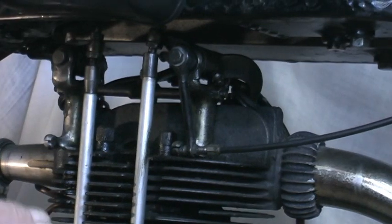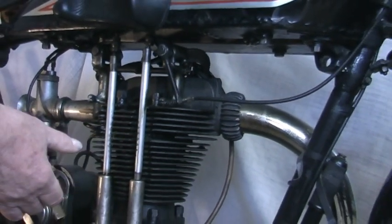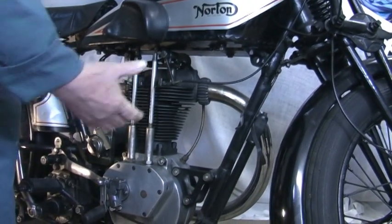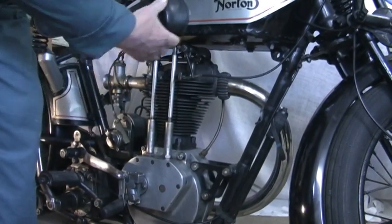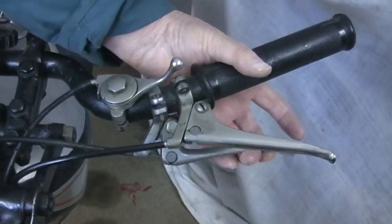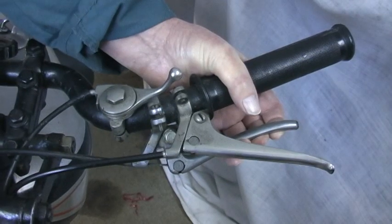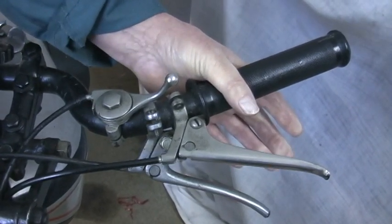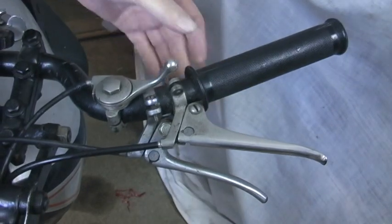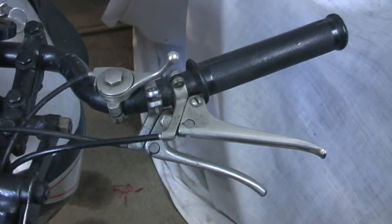That breaks the exhaust valve off its seating, so there's no compression and you can kick the engine over. When you kick the engine over you drop the lever, because you want compression to start it. When the engine is turning like that you drop the lever - compression comes on, hopefully good spark and carburation, and it'll start up. If it doesn't, you either want a good mechanic or decide not to take the bike out that day.